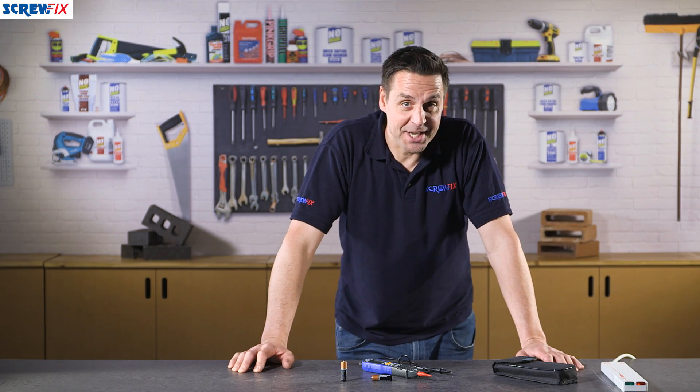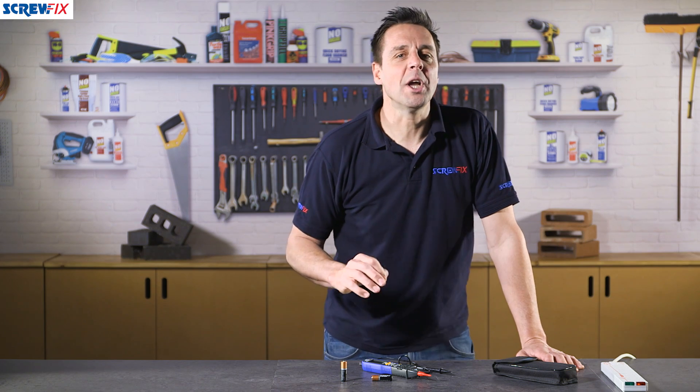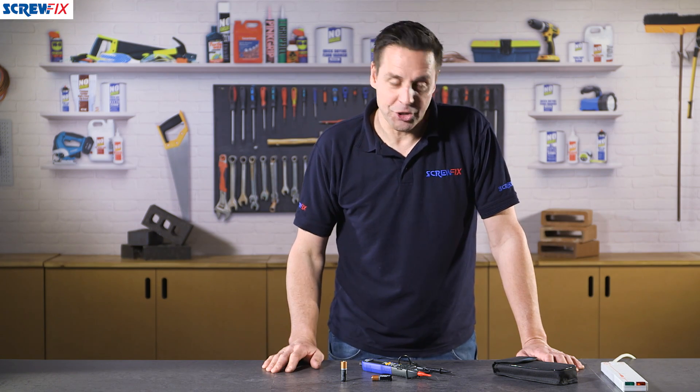This is the Lapp voltage tester. This is a must for anyone working with any electrical circuitry.